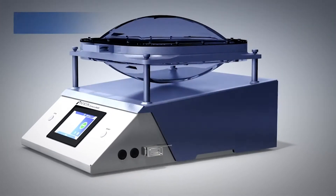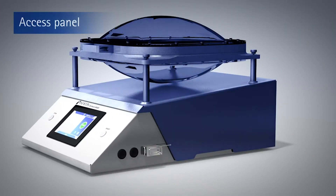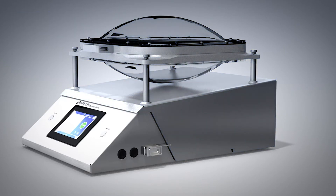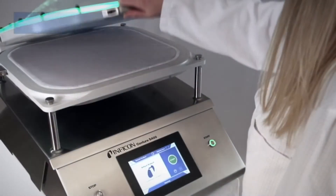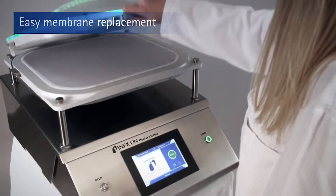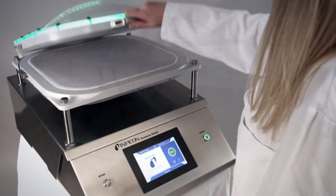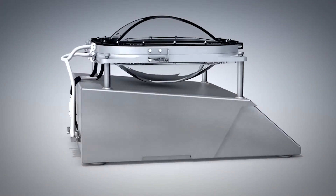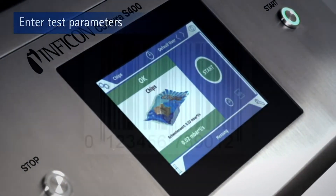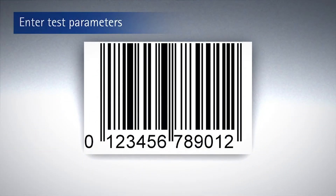The easy-to-use access panel permits simple hygienic cleaning and the quick replacement of consumables. If the membranes ever get damaged, they can be easily replaced by the operator in just a few simple steps. This saves service costs and the device is quickly ready for use once again. All important parameters for the measurements and the product can be entered using the touchscreen or optionally with a barcode reader.